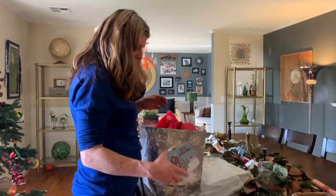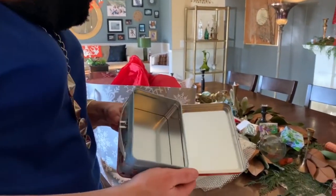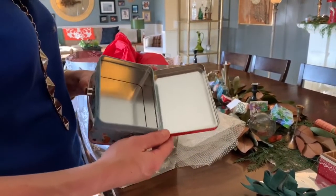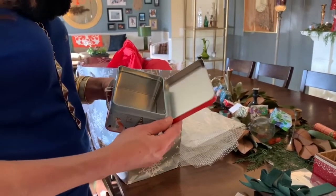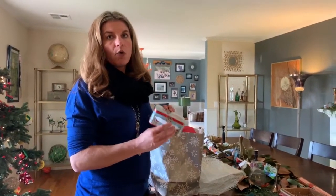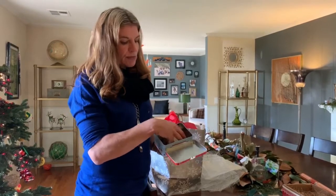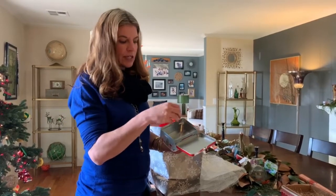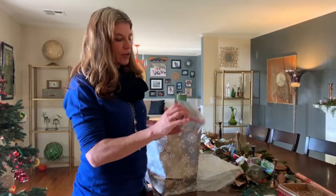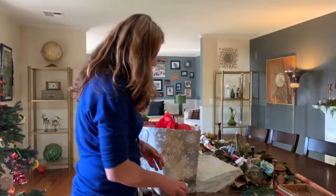We sometimes find little metal boxes, and people typically want to put metal into the recycling container. But something like this should really be donated or reused. You could easily put some tissue paper in it, some candies or some fudge, and that could be a really lovely gift next year to give to a friend, a loved one, or a neighbor.